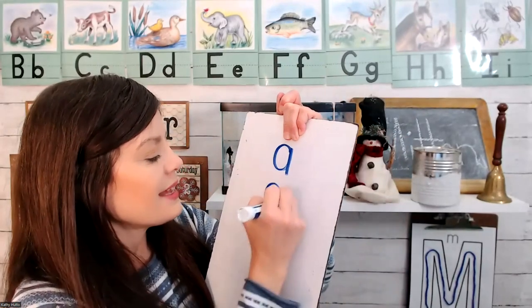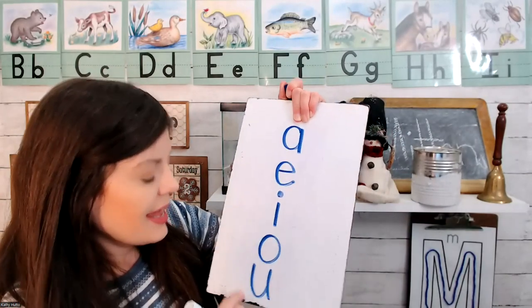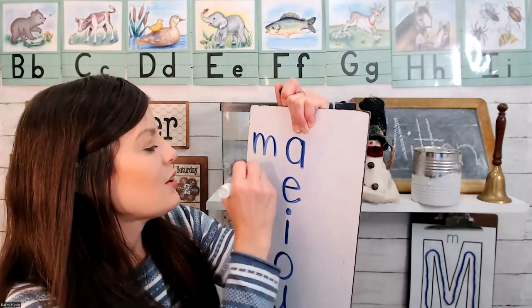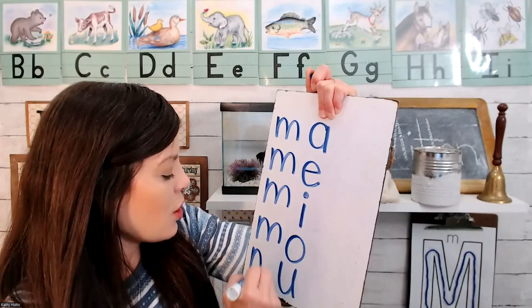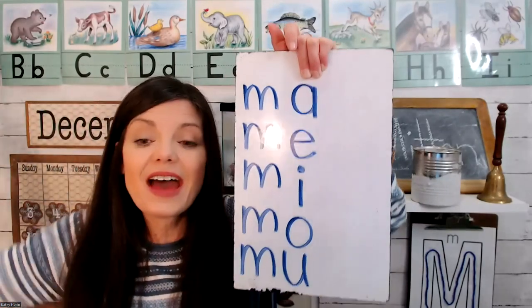A, E, I, O, U. A, E, I, O, U. A, E, I, O, U. These are the vowels.